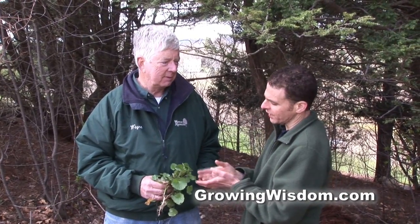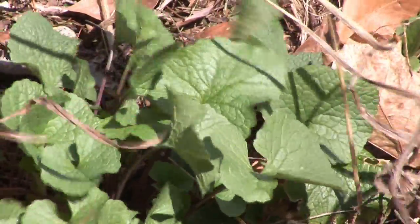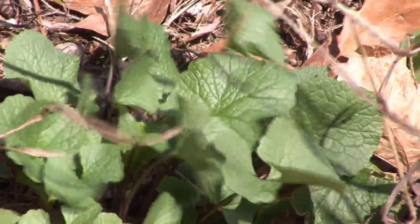Hi, I'm Dave Epstein. This is Growing Wisdom and I'm here today with Wayne Mezzett. Wayne, you're holding — I know this plant — it's garlic mustard. I'm always pulling it out. We usually talk about plants you like; we don't like this one.